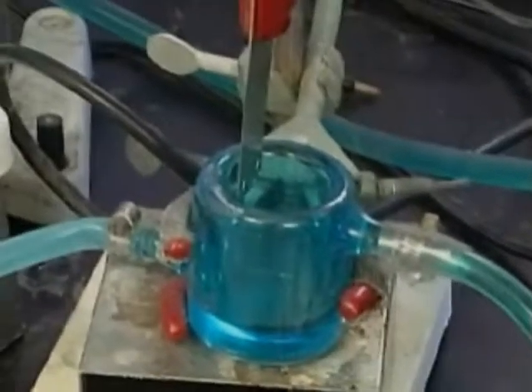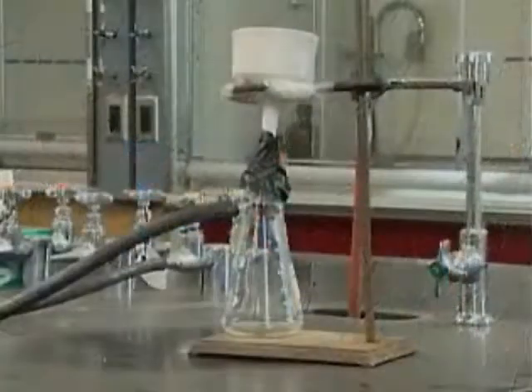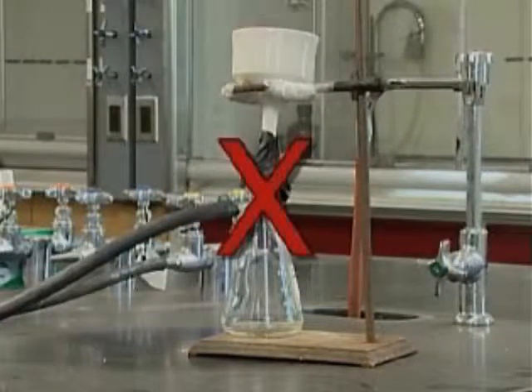Each piece of laboratory glassware is made for a specific purpose, and it's important that we use it only for that purpose. Makeshift apparatus is almost always unstable and is often an accident waiting to happen.